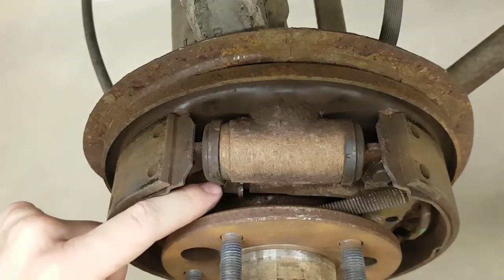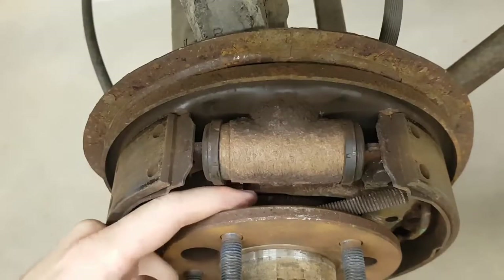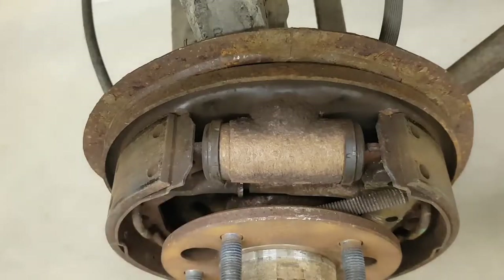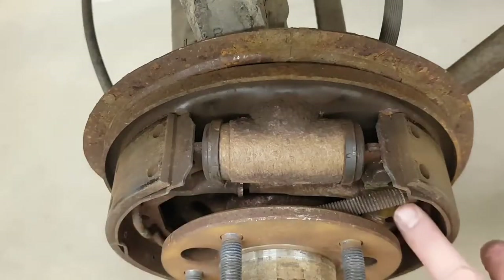Again your back brake shoe, and this is the star wheel adjuster. This will help adjust your shoes out so that as they wear out, your pedal doesn't go too far to the floor.